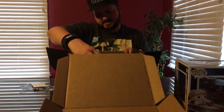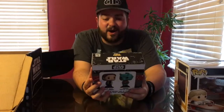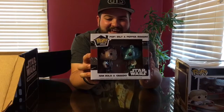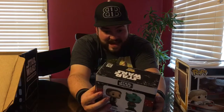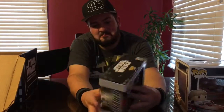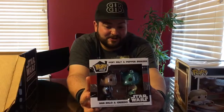Our last item is — whoa. These are salt and pepper shakers. I thought that this was like a dual pop vinyl pack, but it's salt and pepper shakers of Han Solo and Greedo. They're like two-scale pop vinyls — that really psyched me out. They're made out of ceramic and the detail on them is really cool. That's very random. I didn't even know that they made salt and pepper shakers. I legitimately thought I got Han Solo and Greedo pop vinyls and I was about to lose my mind.